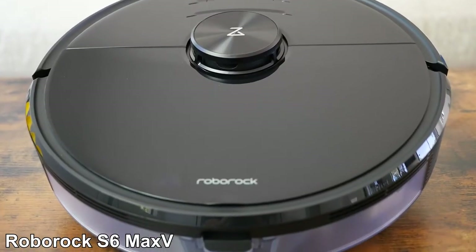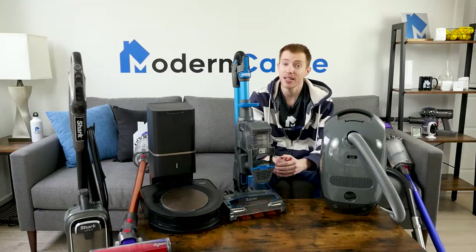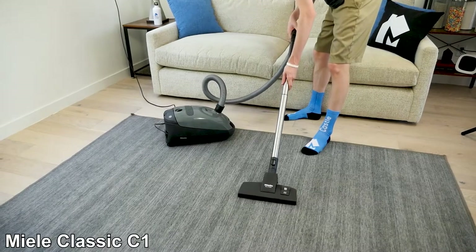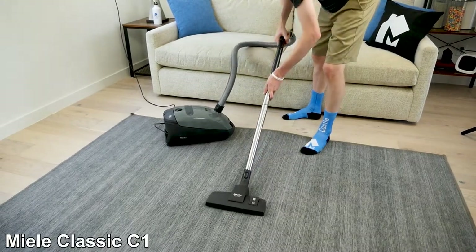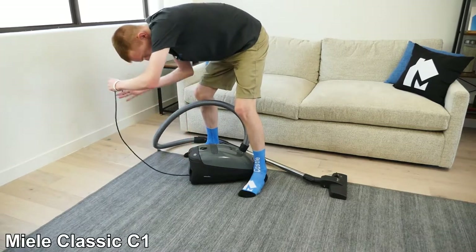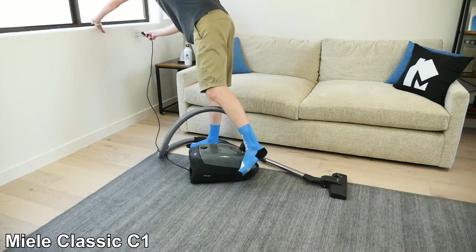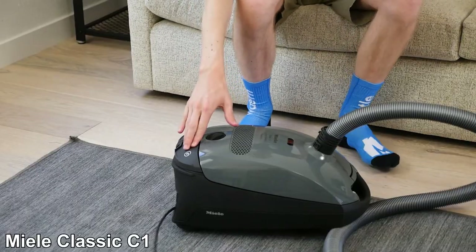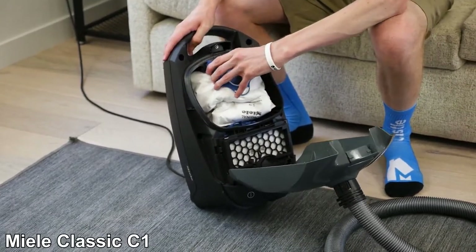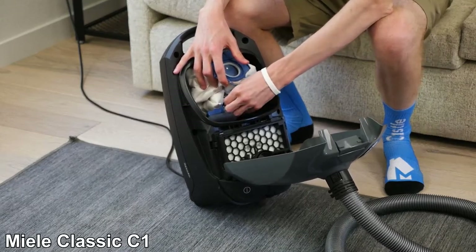If you prefer the design of a canister vacuum, it's hard to beat the Miele Classic C1. The advantage of canister vacuums is the ability to leave the weight of the canister body on the floor while you hold the wand in hand. It's not cordless, but it has a long reach with the combined length of the cord, flexible hose, and extension wand. The 18-foot cord is retractable into the body of the canister. In addition, the C1 uses a bag system, which for many offers a more hygienic way to remove fine dust and particulates.